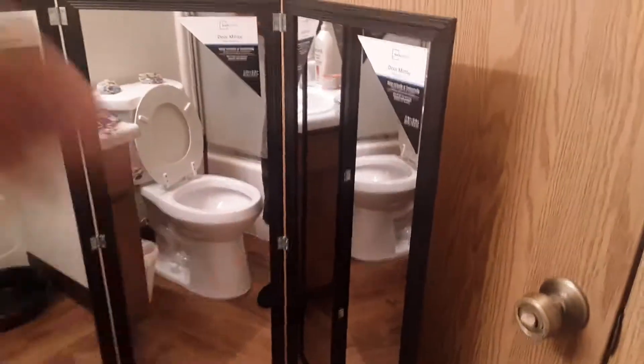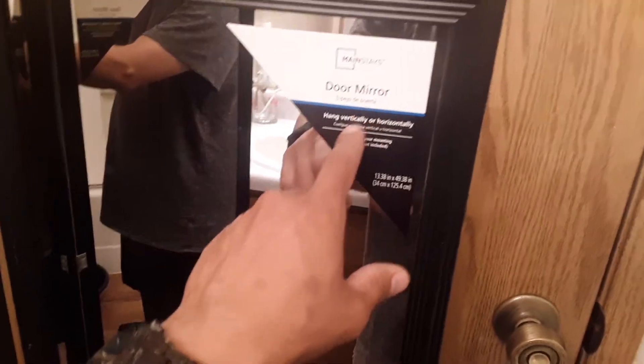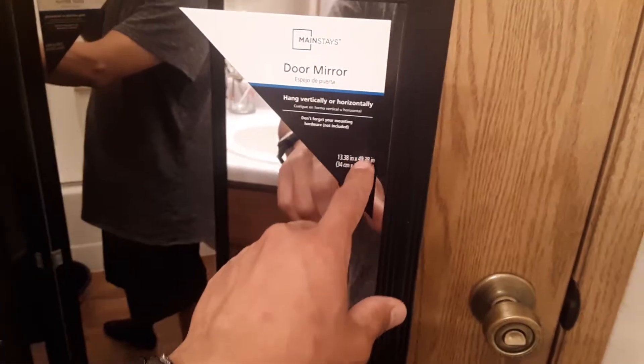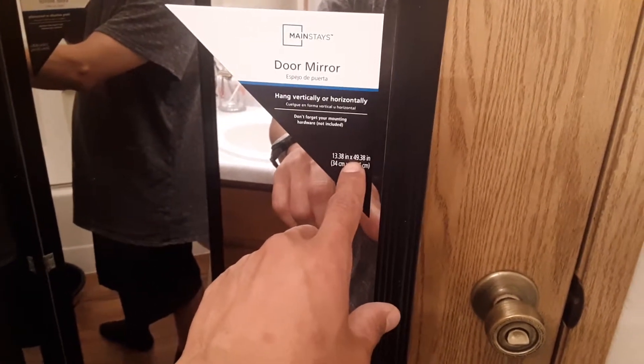I just made my own mirror setup for cutting my own hair. You can see these for sale online — basically it's three mirrors. These here are like five bucks each at Walmart. They're door mirrors that hang vertically or horizontally, and they're 13.38 inches by 49.38 inches.